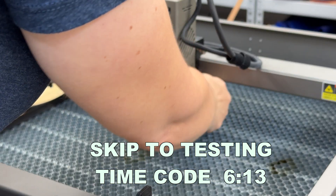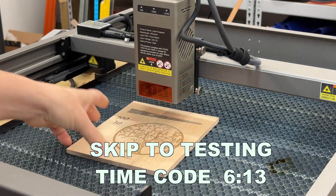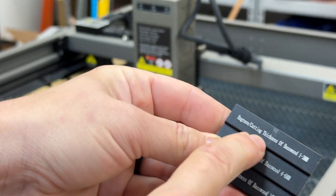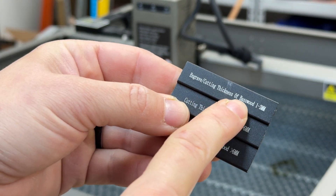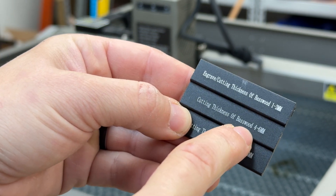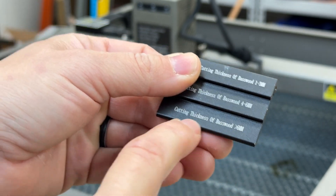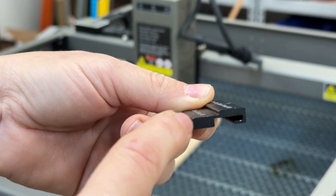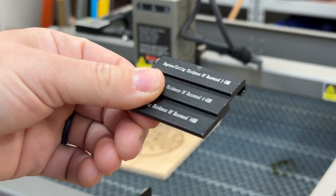Those two thumb screws are also used for focusing. You have the material underneath and then you have the focusing block. For engraving, you use this step here, and also the same step for cutting material up to three millimeters. For material thicker than three millimeters — like four to six — you use this step. For really thick materials, you use this step over here. What these steps do is basically defocus the laser, so it's focused more inside the wood and can cut a lot deeper and better.